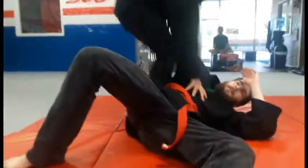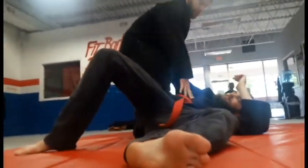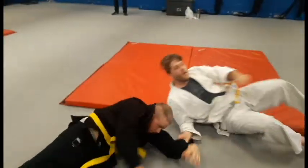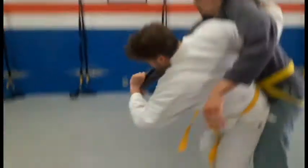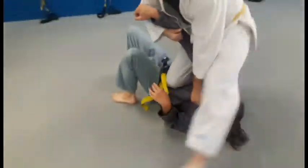When you prepare yourself for a fight within the confines of a set of rules, when the rules are removed, you will lose. However, if you prepare yourself for any situation, then you can adapt to any situation. That's Jeet Kune Do grappling.